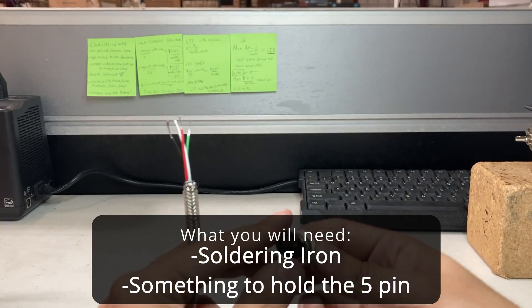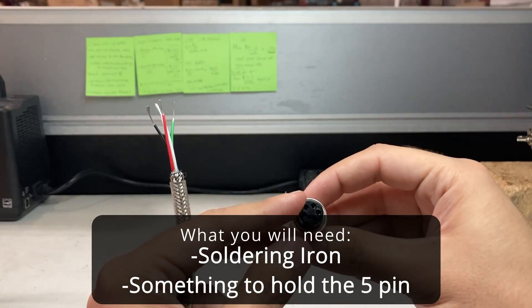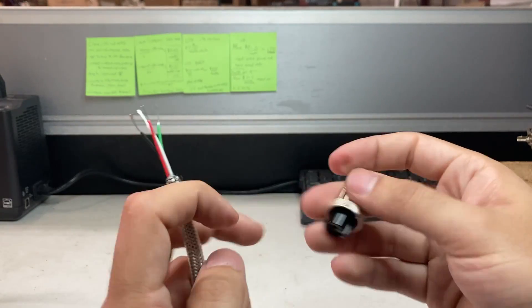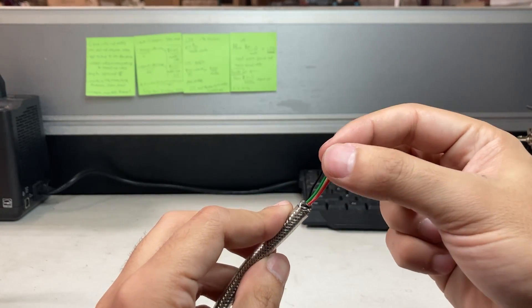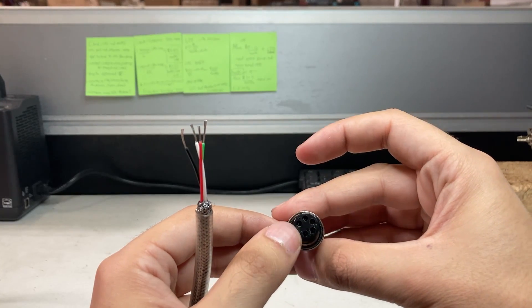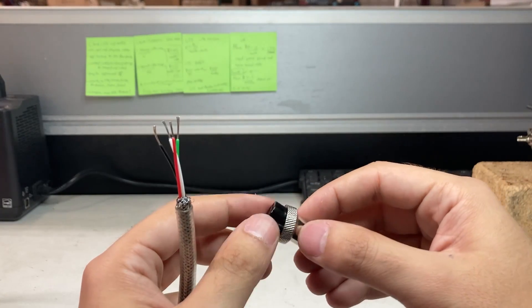Hello, so this is how to solder on a five pin connector. This is a common OP900-901 where you only have the bare wires and you don't know the pin out for which wire goes to which pin. So I'll show you how to do that now.